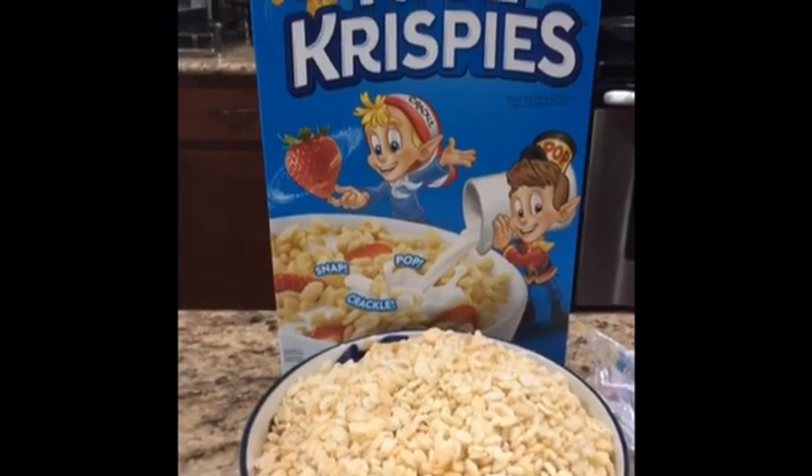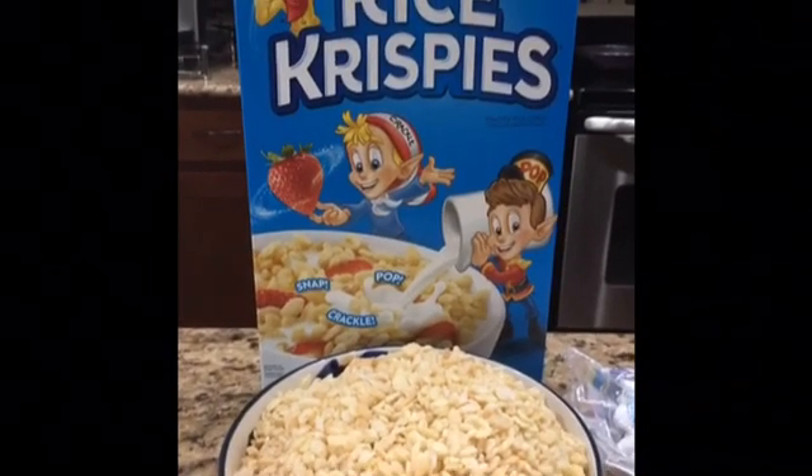What is up guys, so today I'll be teaching you how to make some homemade Rice Krispies treats. It's kind of hard but I think you guys can do it. Just make sure you have parental supervision because we're using a stove. Okay, let's go. First you will need six cups of Rice Krispies cereal.